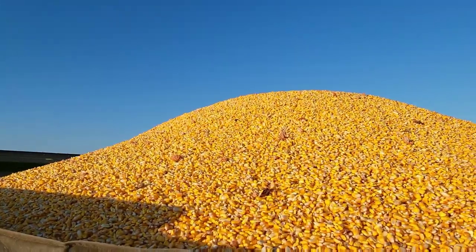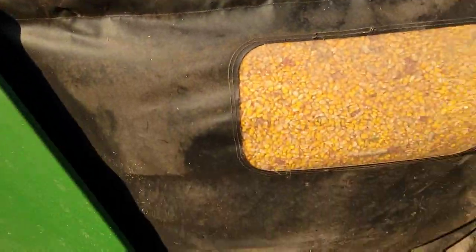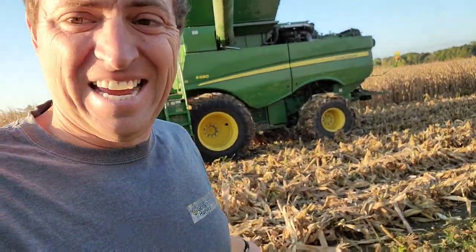It's full. I'm going to go get the grain cart. It's a little muddier out here than what we were in yesterday. That's not great, but we'll deal with it.